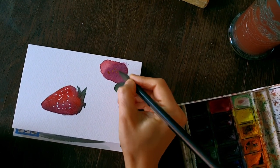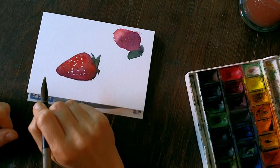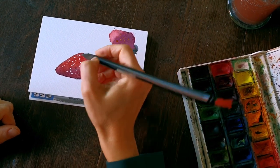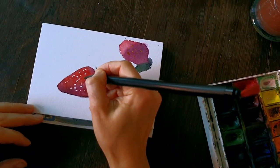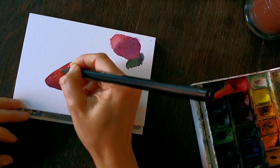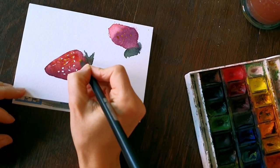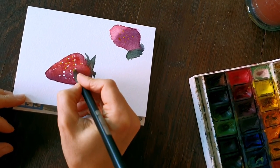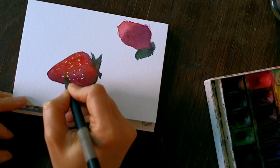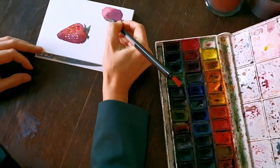Maybe I need more yellow — because, honestly, I don't know what I'm doing here. How often do I paint a strawberry in watercolor? Never. It's my first time. So, bismillah. I'm putting the seeds beside the white spots and we'll see what happens — will it look real after all or not?